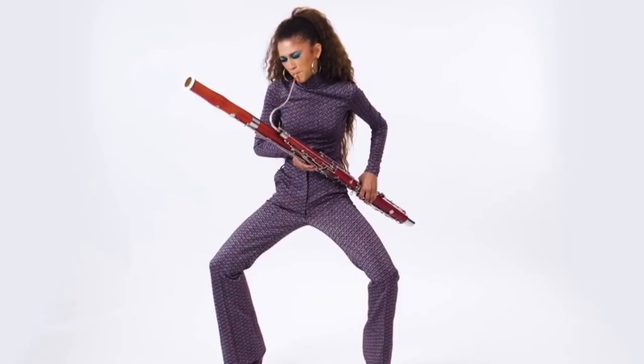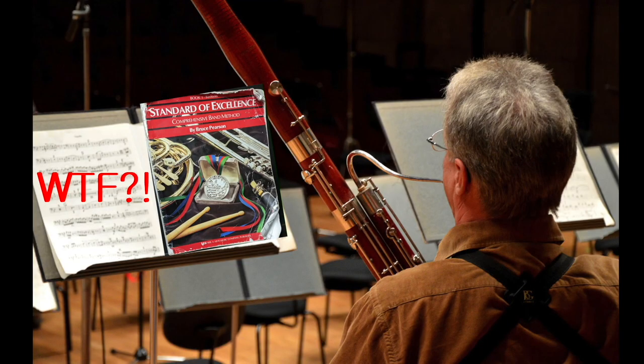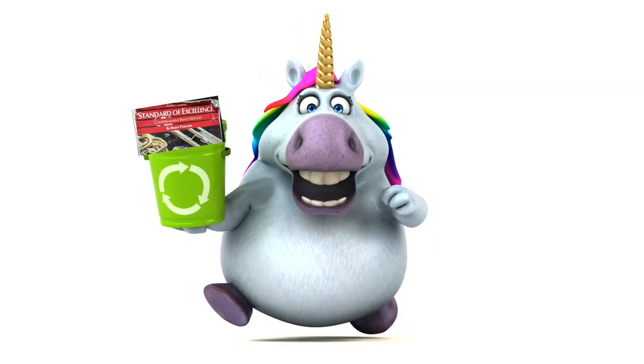Hey you, stop fingering your bassoon like some thoughtless two-page method book. Standard of excellence? More like standard of trash.